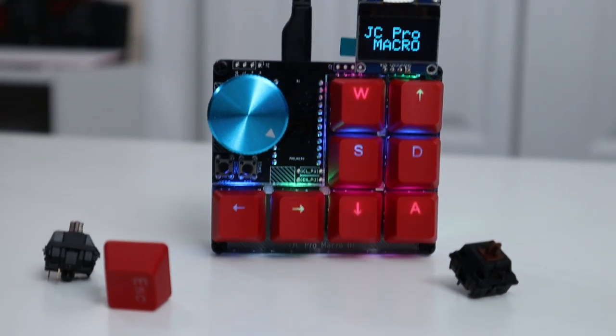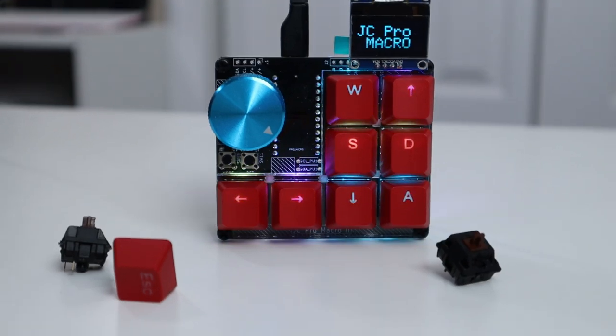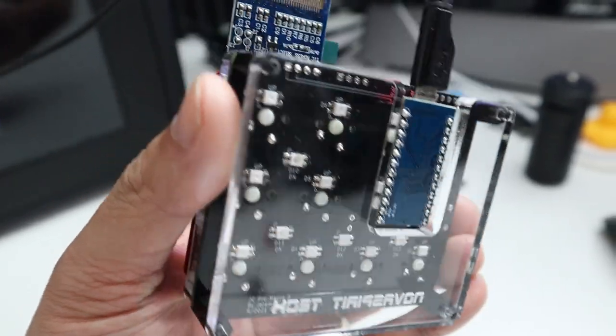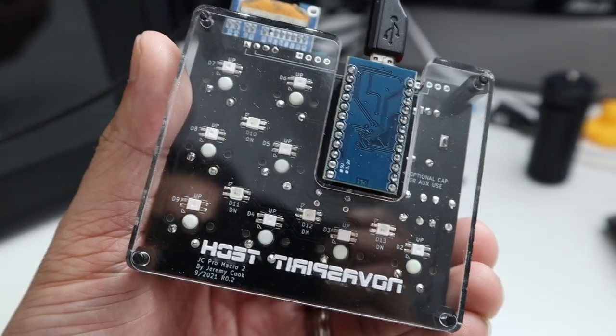On top of that, he also has eight keys versus his early revision which had five keys. This whole thing is programmable — it runs through Arduino and he has the source code available so you can program it to your heart's content. Everything will require a little bit of programming so it doesn't come configured the way you want out of the box. You'll need to know a little C++ in Arduino to get it going right away.